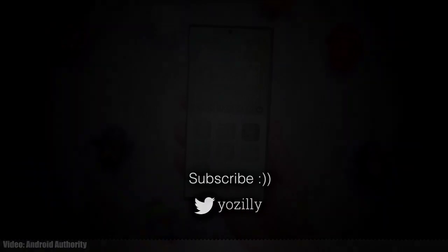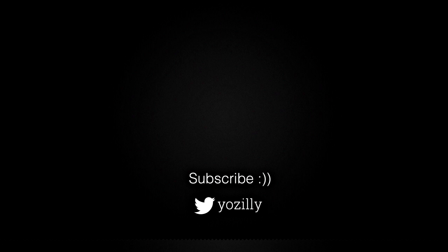Make sure you're subscribed to this channel for more future updates. Give this video a thumbs up and I'll see you all in the next one — peace out.